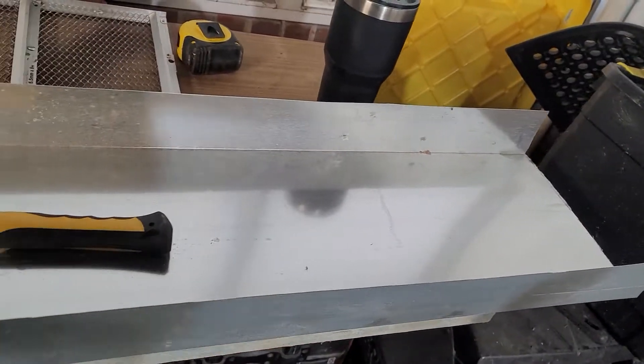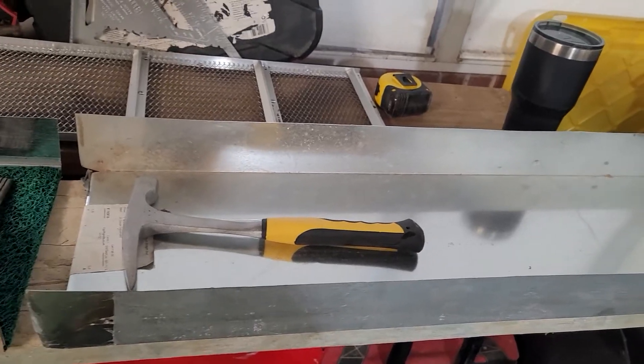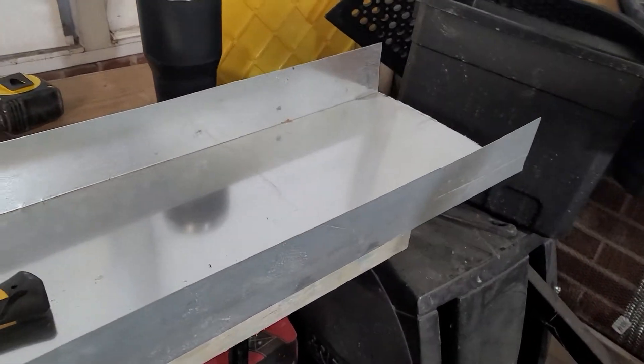I don't know what I'm gonna put in there yet, but this sluice is gonna be a giveaway for 500 followers. Yeah man, PA Patriot Prospecting out.